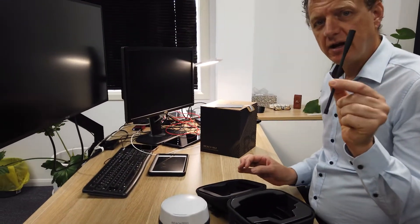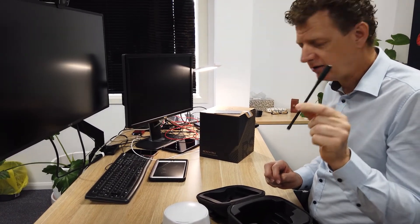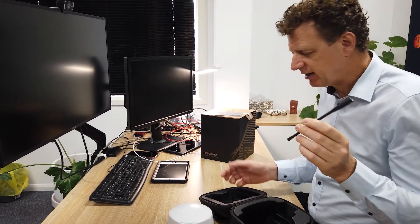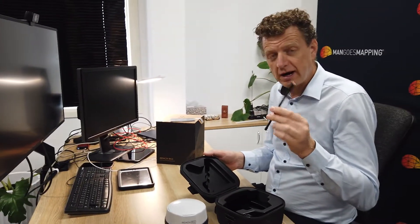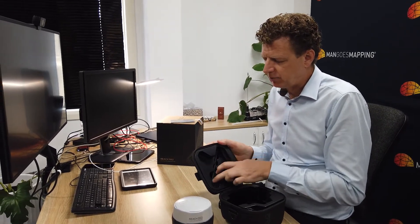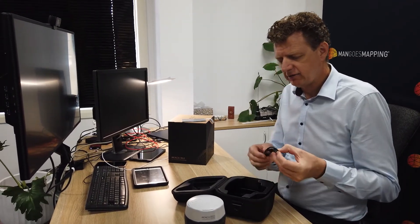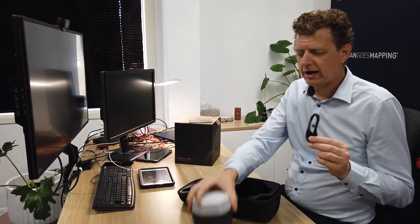Aside from the receiver, tucked into the lid is an antenna. One of the first things we do is put a bright-colored sticker on our antennas, because if you drop it in long grass on a dark day it can be hard to find — so it's a good idea to put something colorful on it. Also tucked away in the corner of the case is a USB-A to USB-C cable to charge your device.